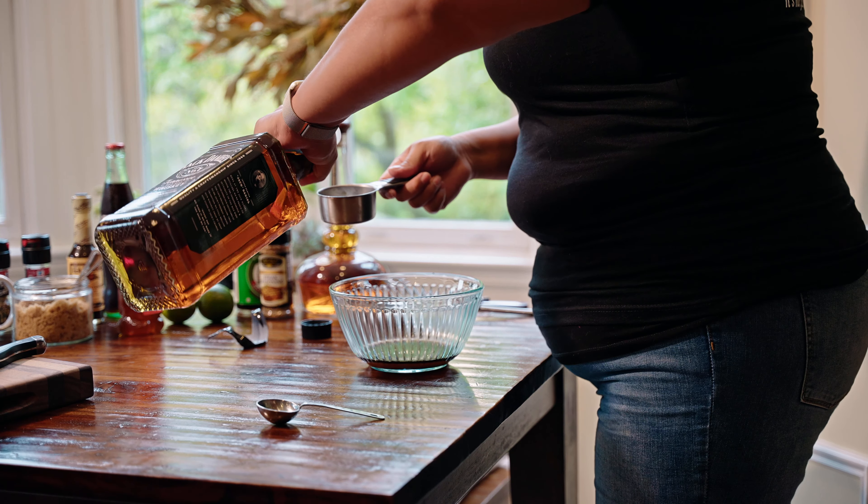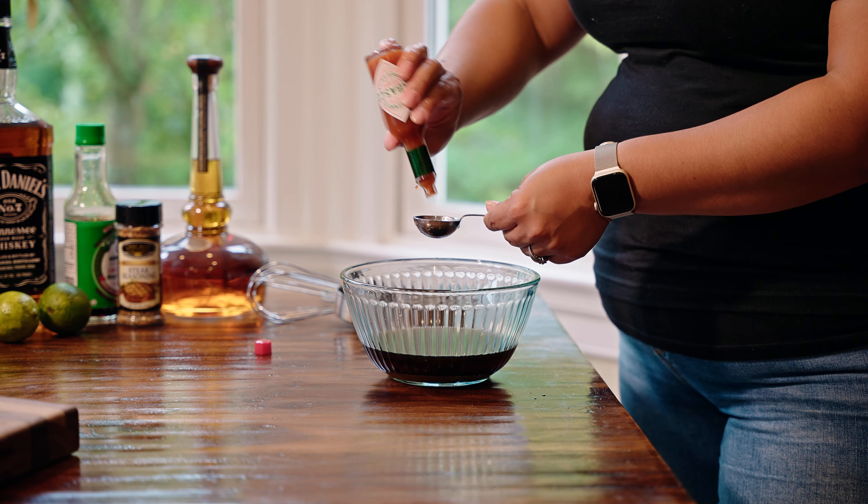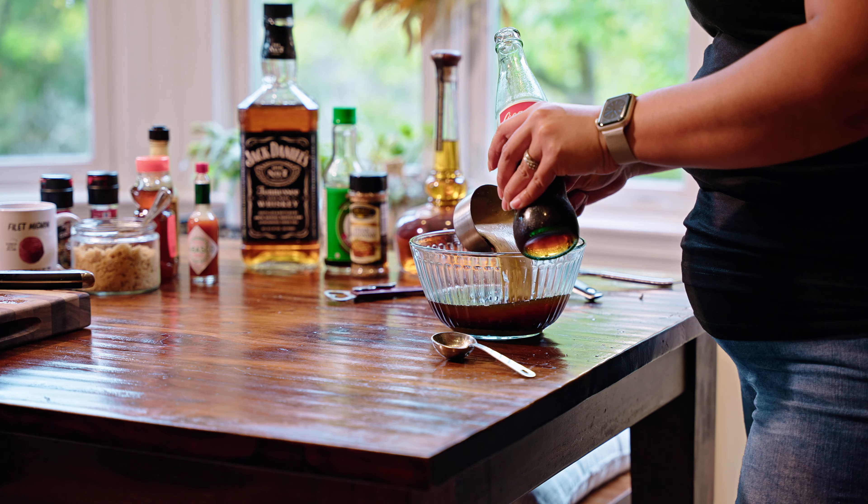Create unforgettable memories by serving this amazing Jack Daniels marinated steak. This is the perfect marinade to give your steak that extra oomph at your next get-together.